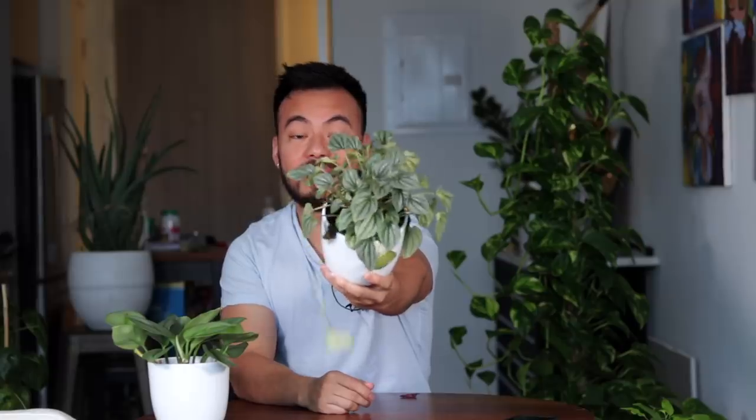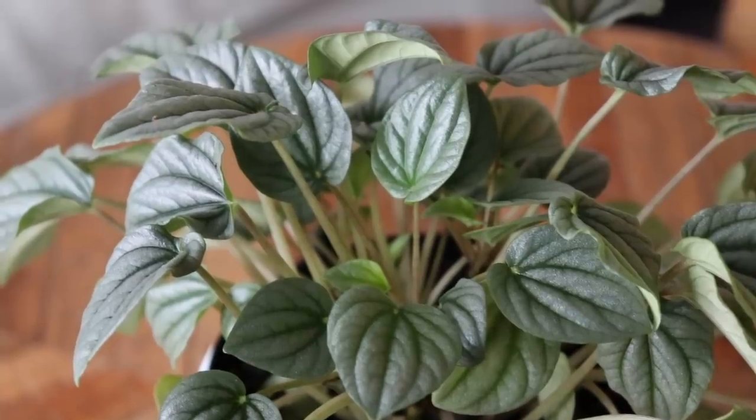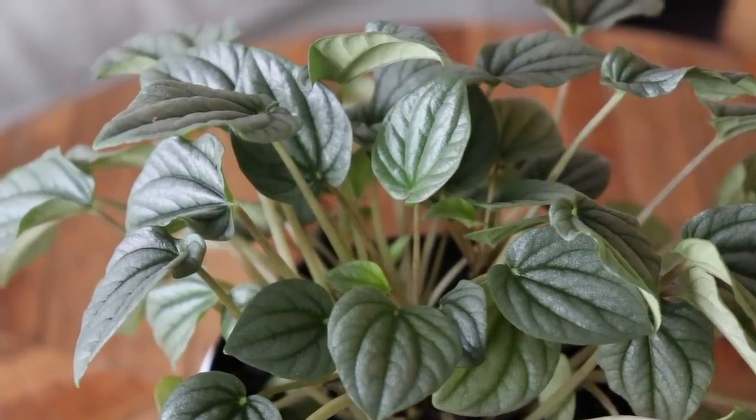Next I want to share what leggy growth looks like — it is my Peperomia frost. This plant is going through a few winter issues; you can see it's dropping a bit of leaves and is not as full as it was during the summer months. Although there are signs of new growth, the new leaves are a lot smaller than they were during the growing season. In addition, this plant is growing a bit tall and leggy — you can see how long these petioles are compared to the summer when they were shorter and more compact, giving a much fuller look.